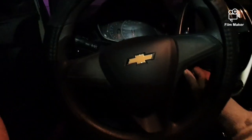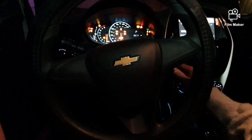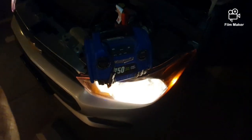Sorry about the long video. Okay, here we go. Look at that. We'll leave it running for a little bit. And not bad for $49, Harbor Freight.